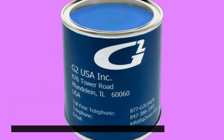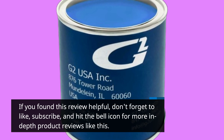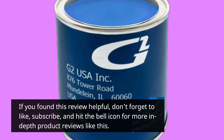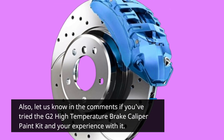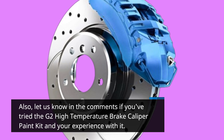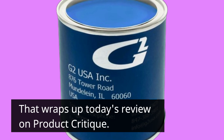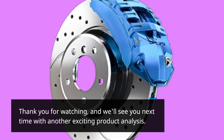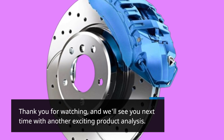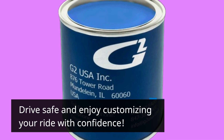If you found this review helpful, don't forget to like, subscribe, and hit the bell icon for more in-depth product reviews like this. Let us know in the comments if you've tried the G2 high-temperature brake caliper paint kit and your experience with it. That wraps up today's review on Product Critique. Thank you for watching, and we'll see you next time with another exciting product analysis. Drive safe and enjoy customizing your ride with confidence.